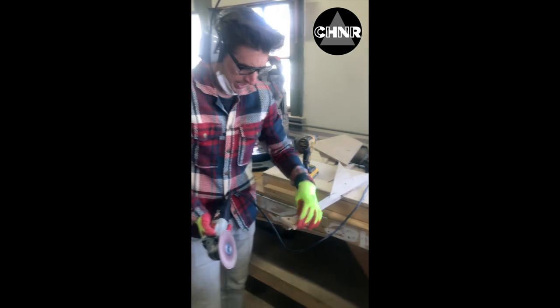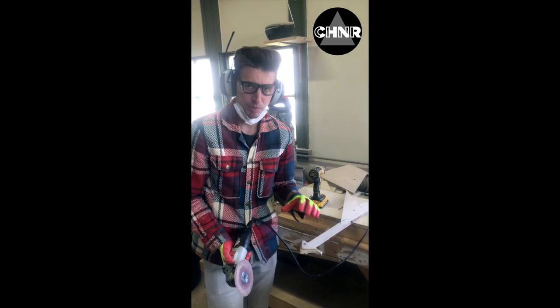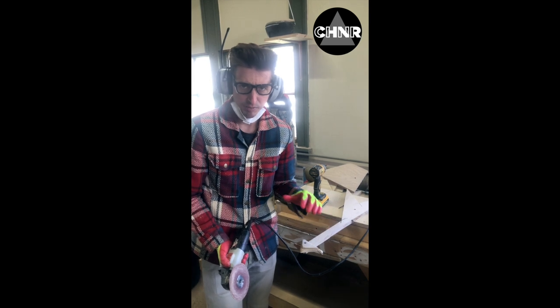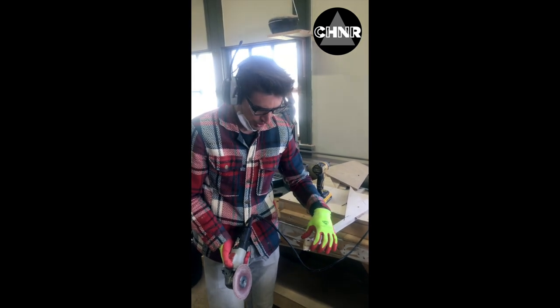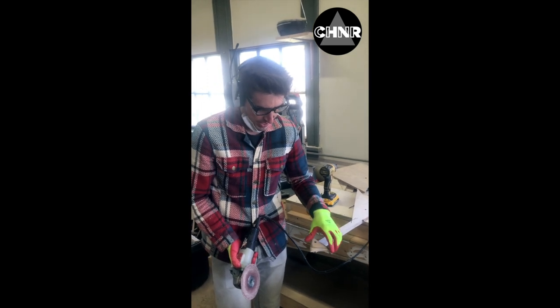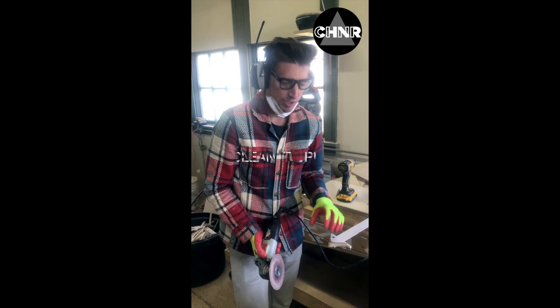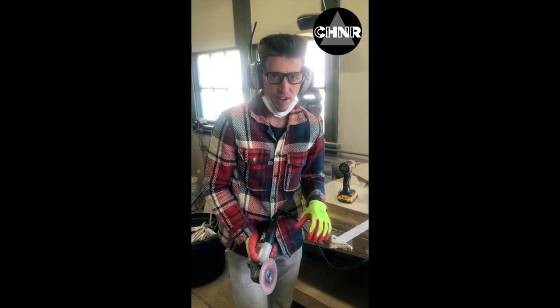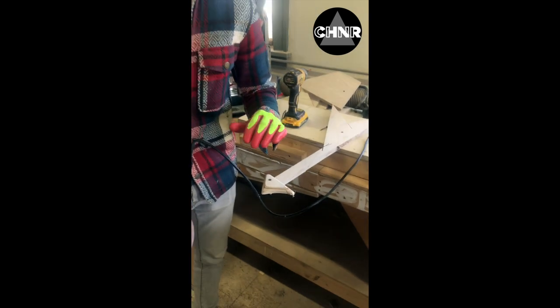So once you have your general shape — and just to be clear, I'm not really good at shaping, that's why I don't make holds — but once you have your general shape, whatever you're doing, you want to try and clean it up as much as possible so it limits how much finish sanding you have to do.